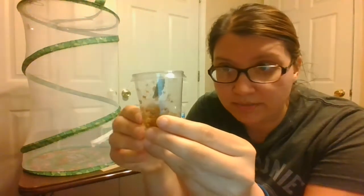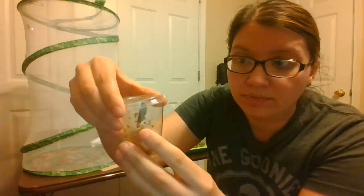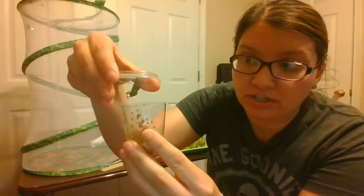Okay, you can see the chrysalis. Now when we pull it out, the web — remember the little webbing it made for protection when it was a caterpillar? That's all stuck. Do you see it?